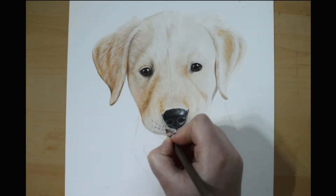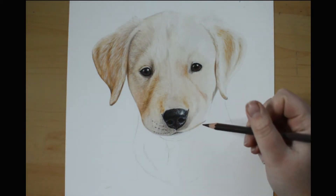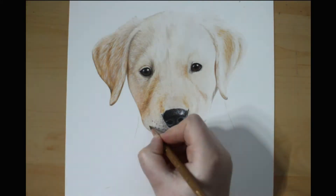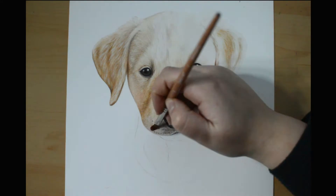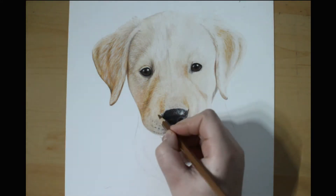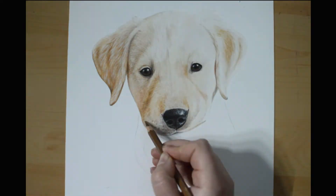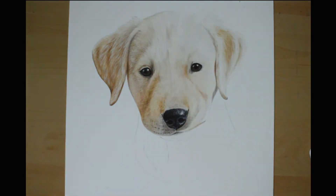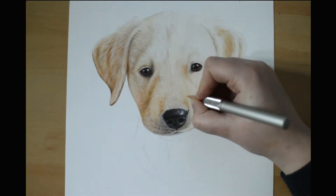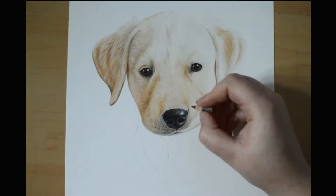You'll see me spend a lot of time jumping from area to area. I do this a lot when I work on light animals, because I find that the best way to go forward is slowly and evenly. On some animals I'll finish one ear at a time or one side of the face at a time, but with this creamy color I find that it's easier if you build overall layers slowly and steadily.